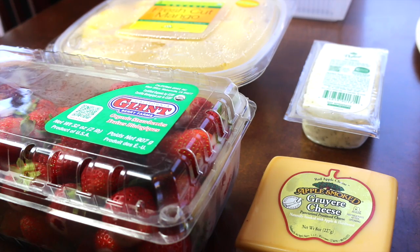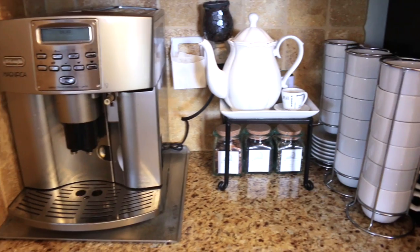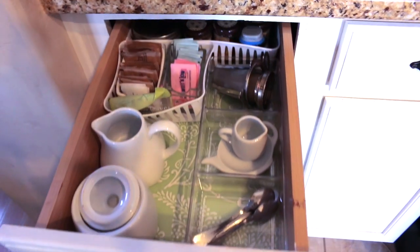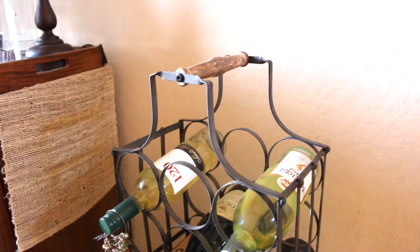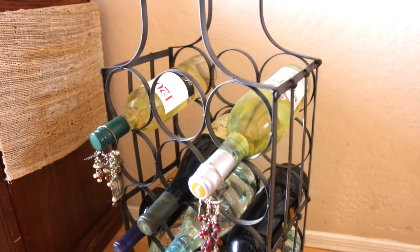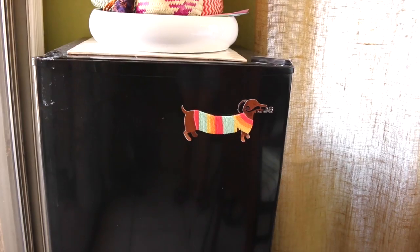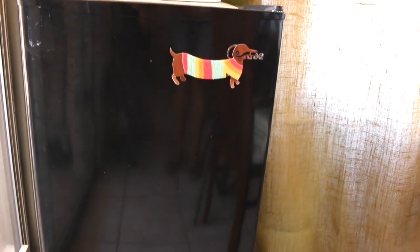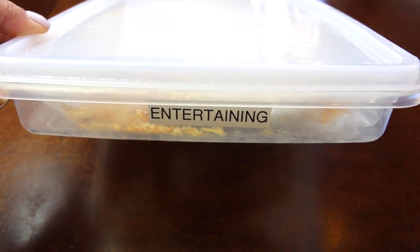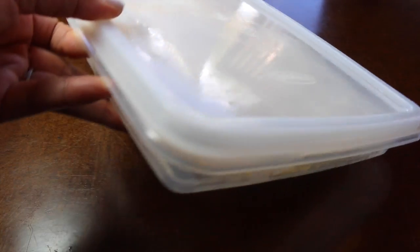In the refrigerator I always have strawberries, mangoes, apple smoked Gruyère cheese, and dill Havarti. My coffee bar — hot tea, hot chocolate, even hot apple cider — is always well stocked, and the drawer right by the coffee bar is always ready to serve guests. I don't have a lot of bottles, but I make sure I have at least one or two bottles of red, white, and sparkling wine ready to serve, plus a mini refrigerator specifically for beverages.